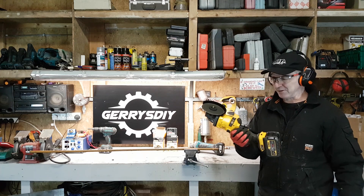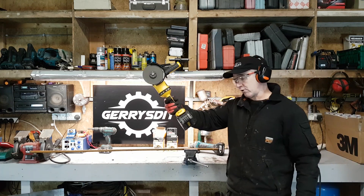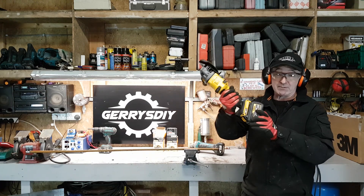The difference is absolutely night and day. That only took a few seconds literally for the 54 volt XR Flex, and this is brand new — only minutes old.